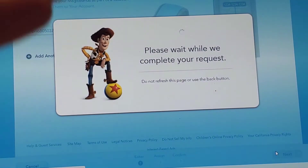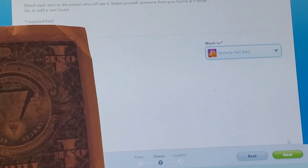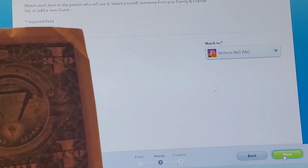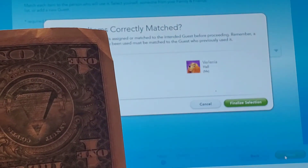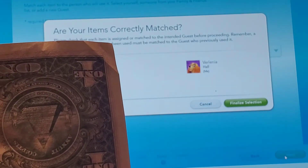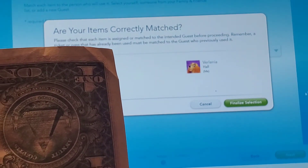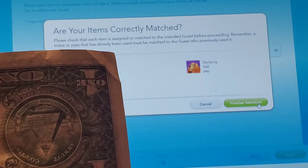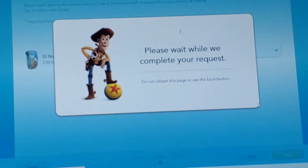Now it's telling me it's completing my request. Now it's asking who do I want to match it to — myself or Sam? I'm going to click on Me and then click Next. Now it's asking if my item is correctly matched — is my Magic Band connected to me? Is that who I want to finalize it to? Yes, finalize selection. Please wait while we complete your request.